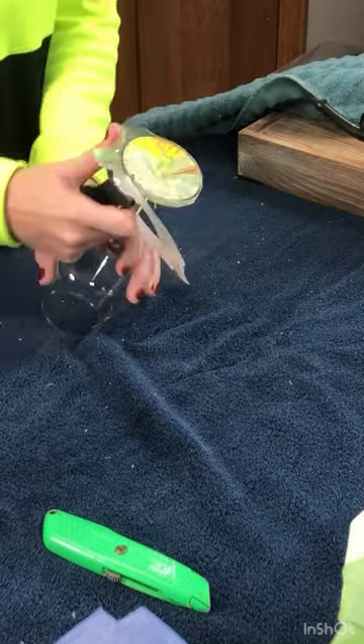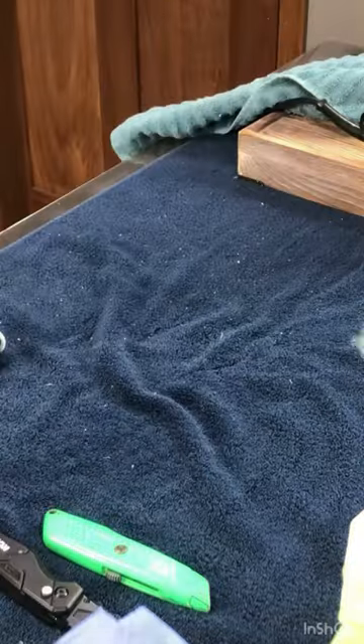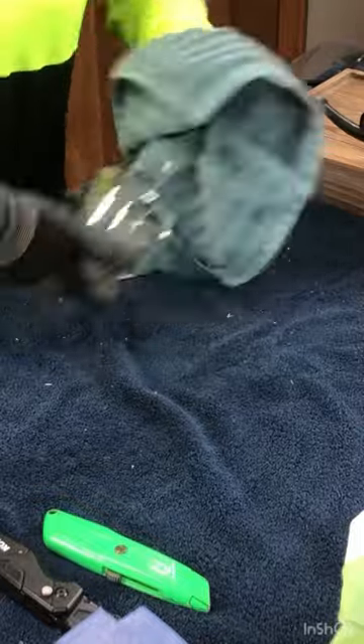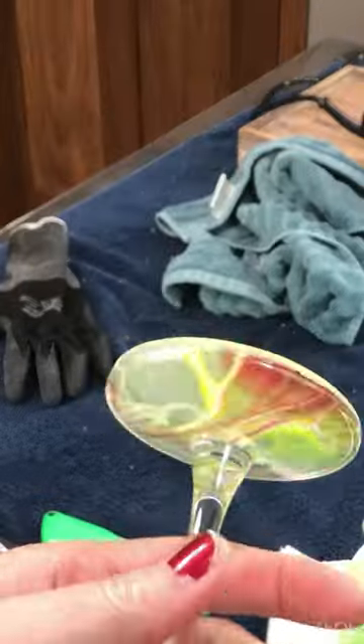Now I'm going to take the tape off and cut the resin. See how it's kind of jaggedy? But then I take my towel and just buff the areas, and now it's gorgeous.